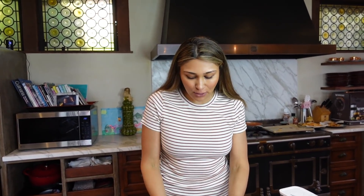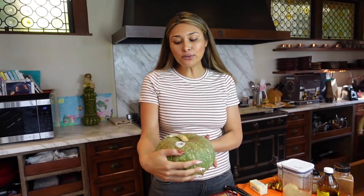So obviously sweet potatoes and yams are not keto friendly, but I have the perfect alternative to that and I promise you they are going to taste almost better than the real deal. So we're going to get started with the veggie we're going to use as our sweet potato — it's this little bad boy here called kabocha.